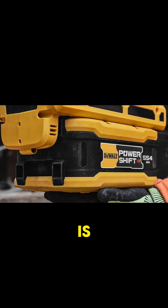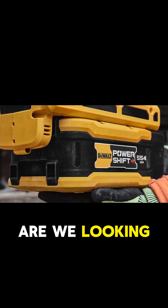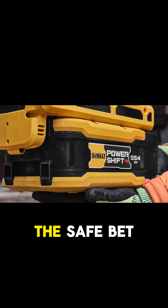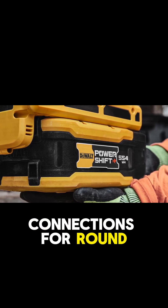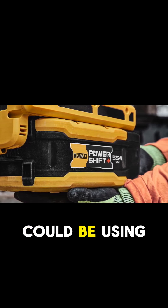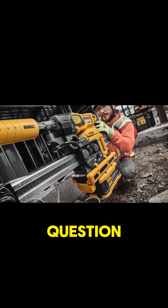One of the big questions hanging out there is what kind of battery technology are we looking at — is it round cell or pouch cell? The safe bet is pouch cell, but with the recent development of tabless connections for round cells, it's possible DeWalt could be using those instead.